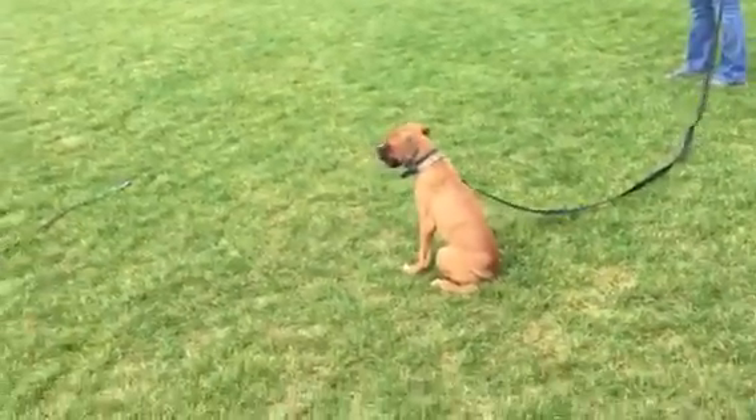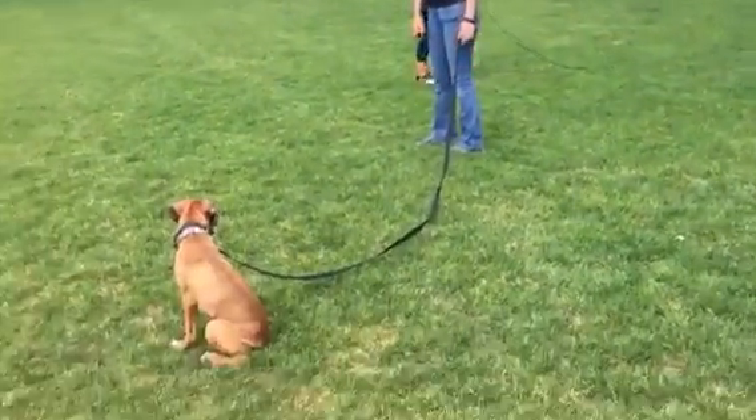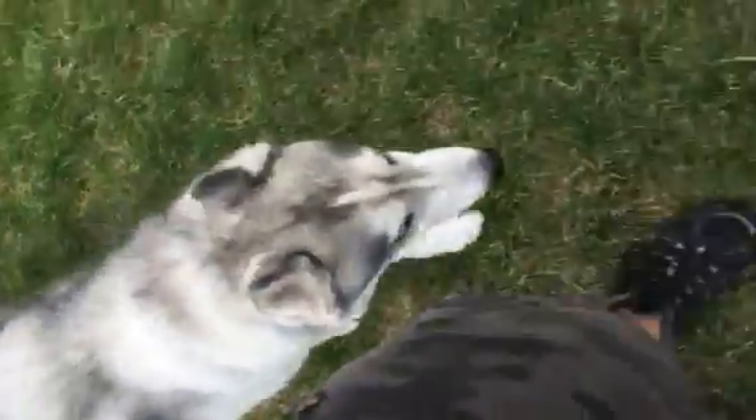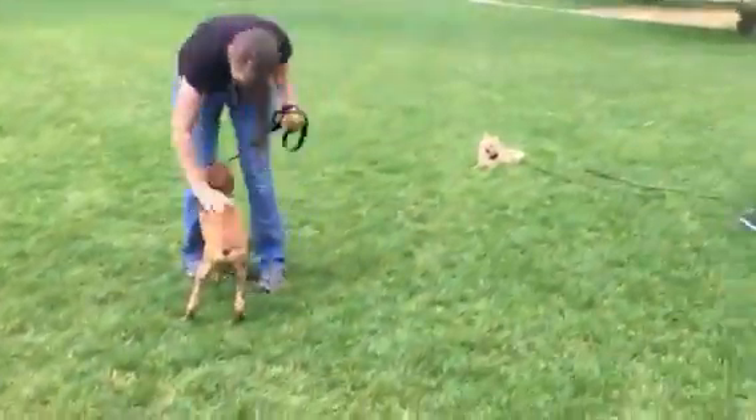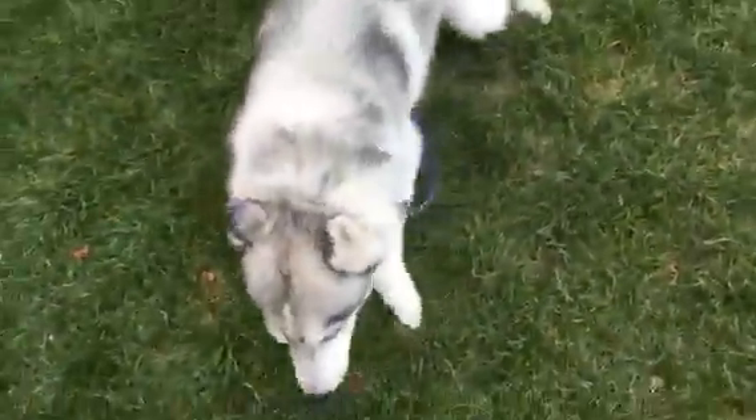Good job buddy. Good job Gus, here it comes — good! Good job, hill. Good job buddy. Stark, down. Good job.